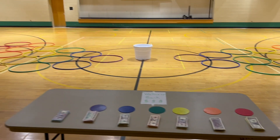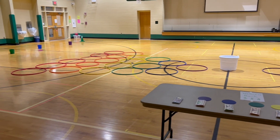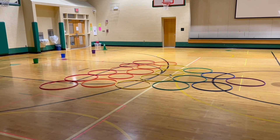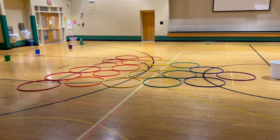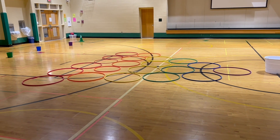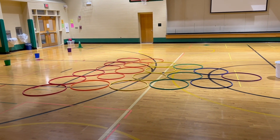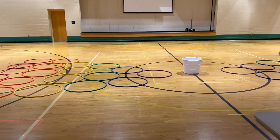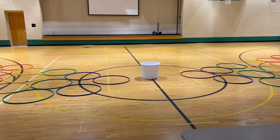So Moolah Mountain is pretty simple. I have a lot of hula hoops, and what I've done is I've layered the hula hoops by color to form a mountain. The base of the mountain is red, and then you take a hoop away for each level. The colors go all the way up to the purple peak, and then there's also a white bucket over the peak.